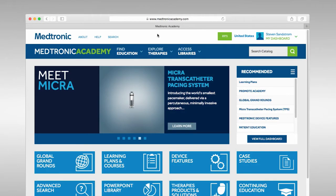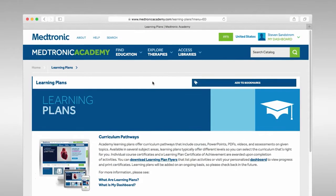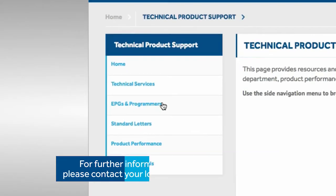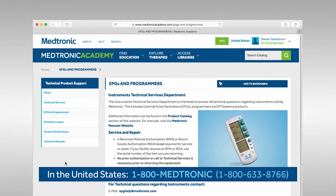Great. Here is a learning plan that will cover all your training needs for the 53401. In addition, you can search for individual training materials here. That will be very useful for our new nurses. There's also a support page, and of course you can also contact your Medtronic representative. Thank you. I'll be sure to check out Medtronic Academy and share with my team.